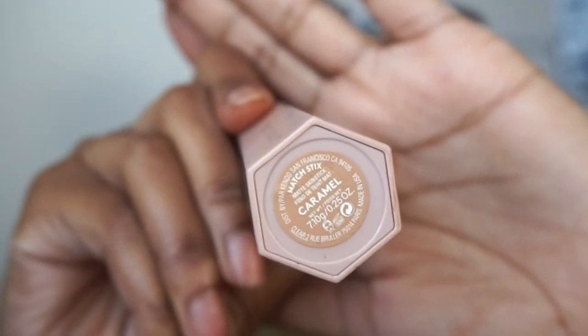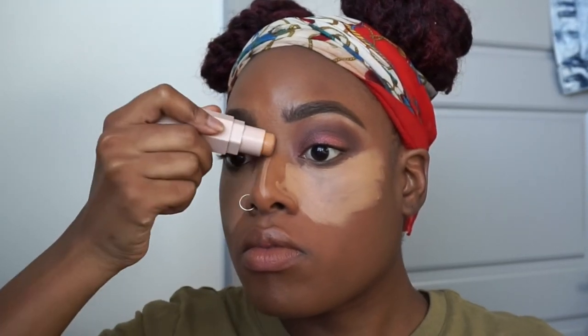Now following that I am going to go in with the Matchsticks trio, using the color caramel, and applying that right underneath my eyes, down the bridge of my nose, on my chin, as well as on the temple of my forehead so we can highlight this face. I'm using the blender again — the opposite side from the foundation — and blending out this concealer as much as possible.